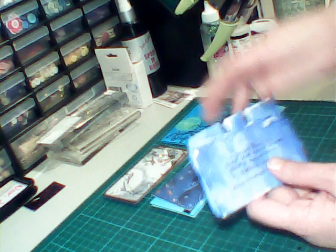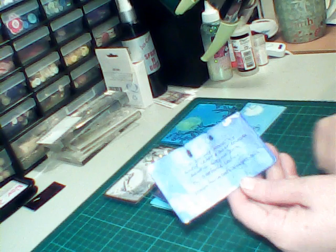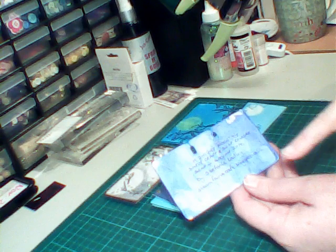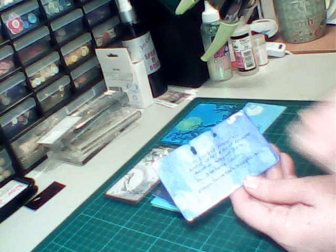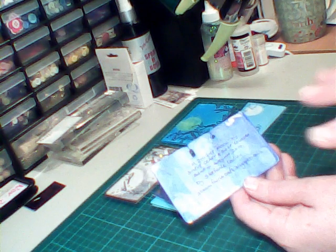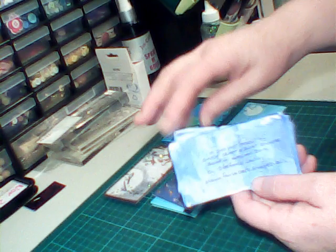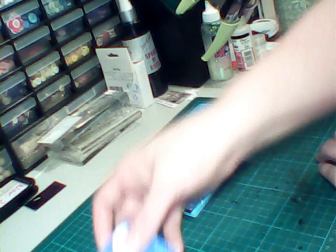On the back it's similar to an ATC that we're running, but obviously it's on Rolodex cards which are slightly longer and thinner. You put the monthly theme — which is Midnight Moon — which craft group it is, the name, and any personal details you'd like to add. You do a set number based on how many people join in that particular month.